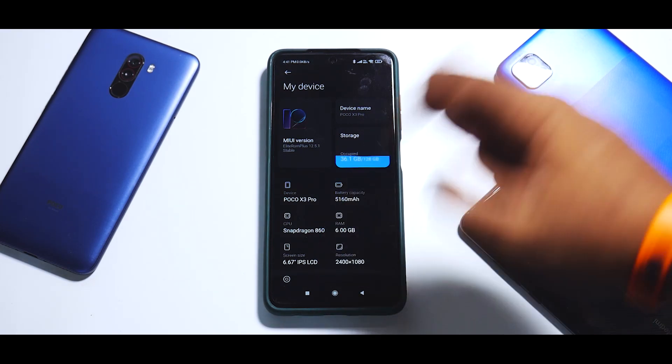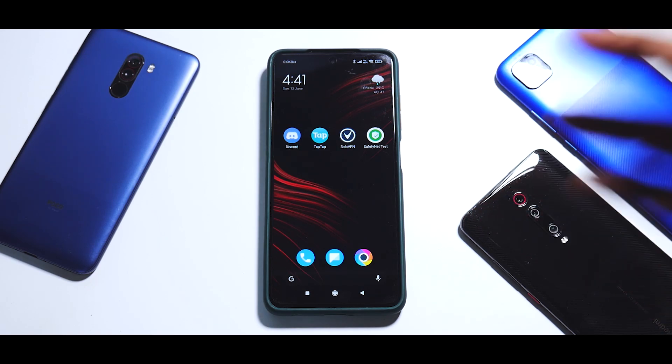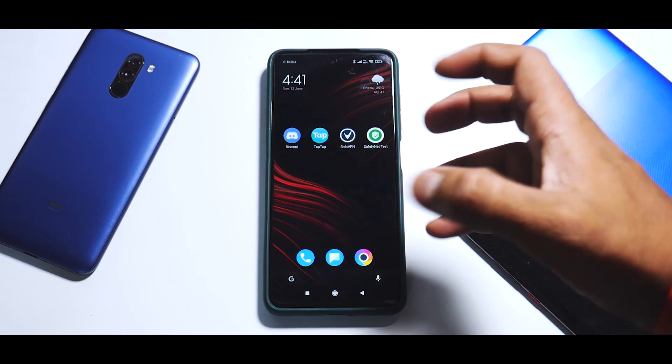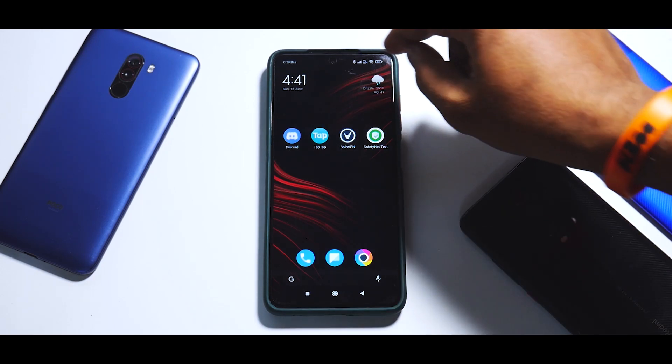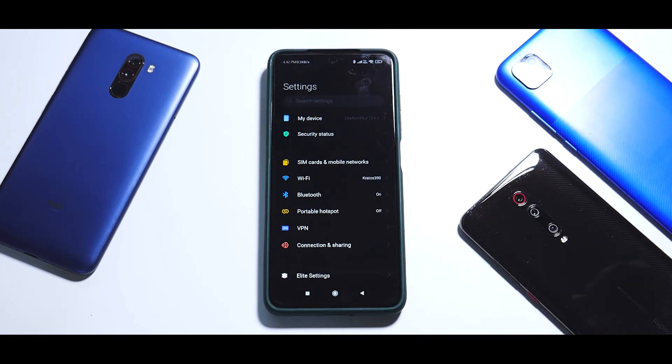First things first — the usual disclaimer: make sure you have backed up all the information on your device, because the installation process we follow here will wipe everything including your internal storage, which means your photos, videos, everything will be deleted. Secondly, you need to have a Poco X3 Pro with an unlocked bootloader and a TWRP recovery installed — in this case we need the unofficial Orange Fox recovery as recommended by the developer. One more thing: you need to have more than 50% battery.